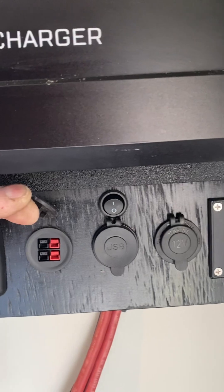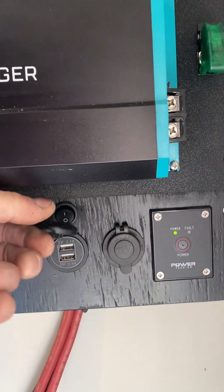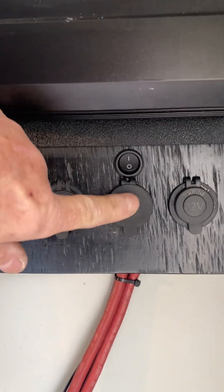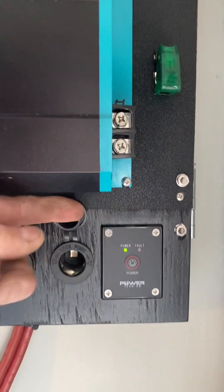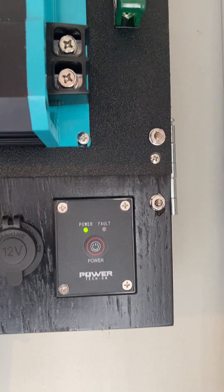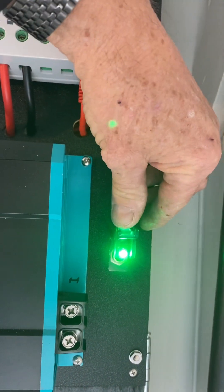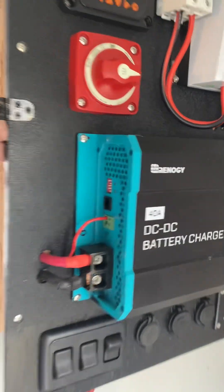Over here we've got what are called Anderson connectors — all kinds of different things plug into that. And then we have a USB outlet with a switch so I can turn it on, and more importantly I can turn it off when I'm not using it. Why use a couple of amps of battery life if I'm not charging a phone or whatever. And then a standard cigarette lighter plug. This is the remote turn on and fault indicator for the inverter. And this switch here turns on the DC to DC battery charger.